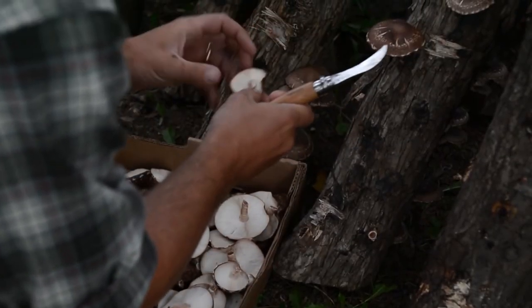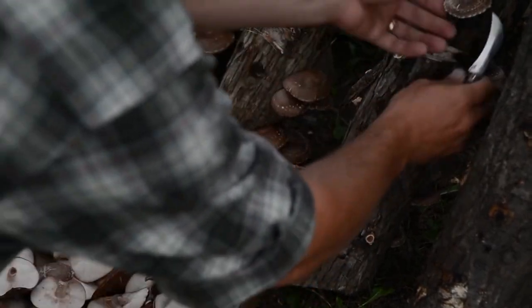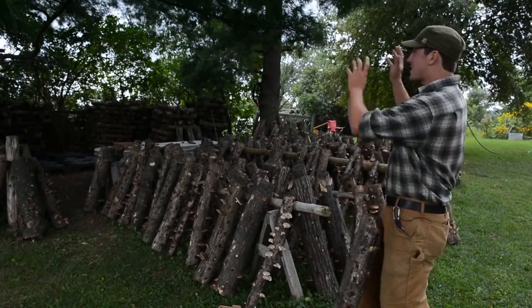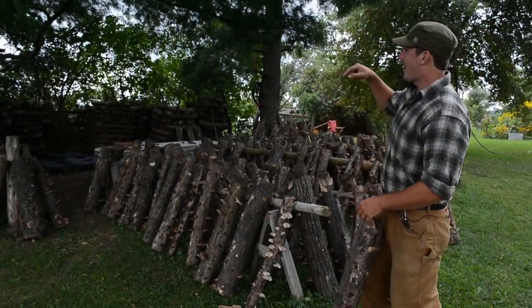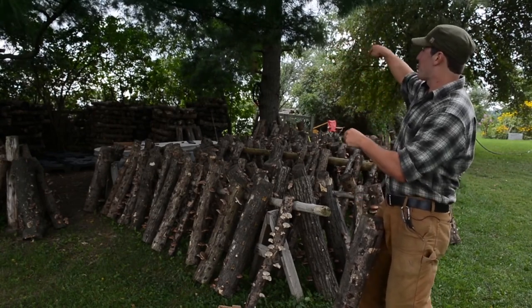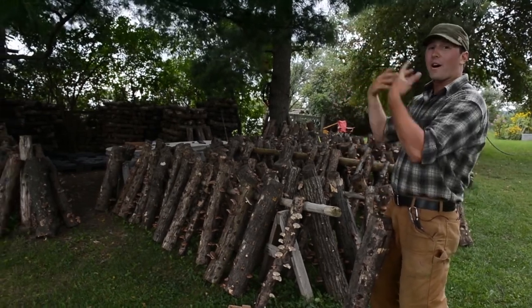These mushrooms are then harvested, boxed up, and delivered to the local markets. Those logs will then after ten days get stacked back up on a pallet. And I continually go one at a time down the group, and after four to six weeks hopefully I've gotten back and that stack is ready to go again.